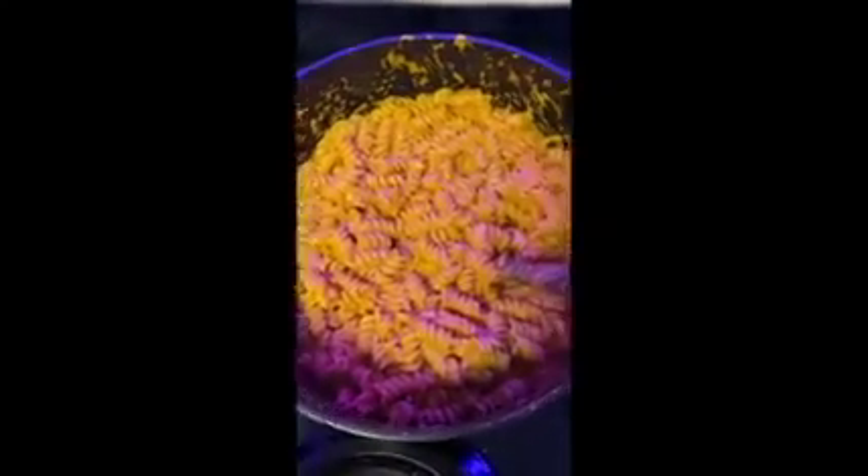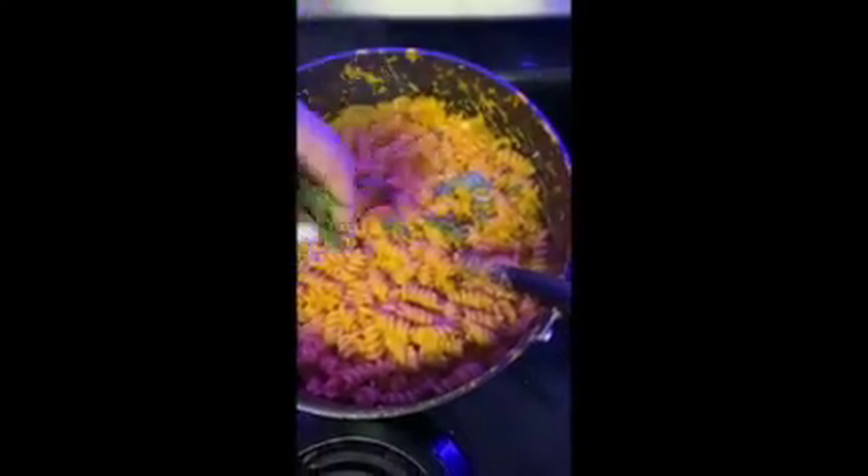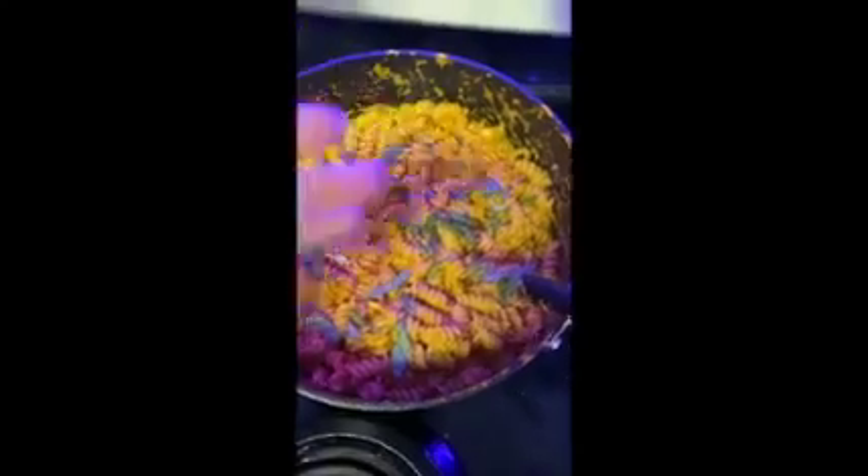After it is seasoned how you like, add your chopped up basil and mix that in.